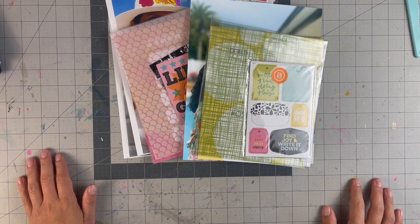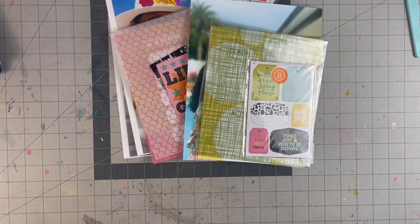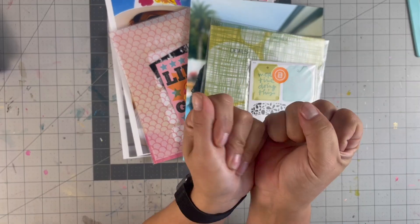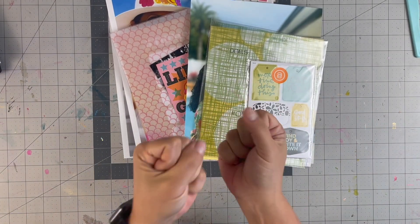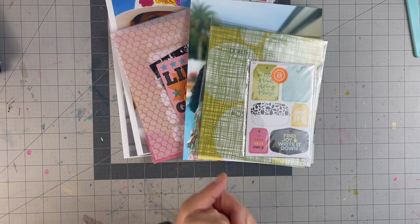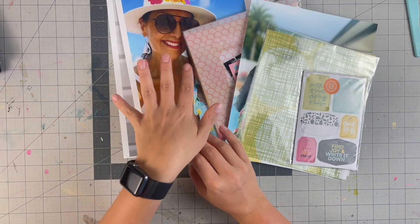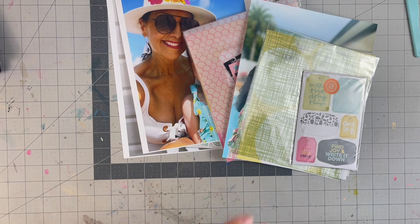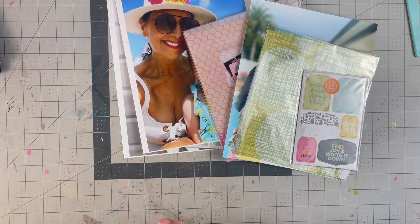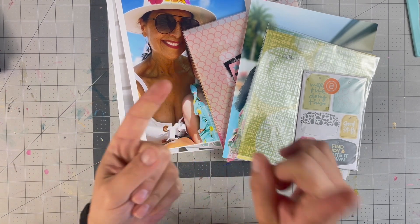Hello everyone, welcome back to my channel. For today's video we are doing some stories for my six by eight story album. We are plugging along because I had printed so many photos and then life got busy in May. Now I have some time off because Valentina is on vacation with her grandma and grandpa — Miguel's parents — for two weeks.